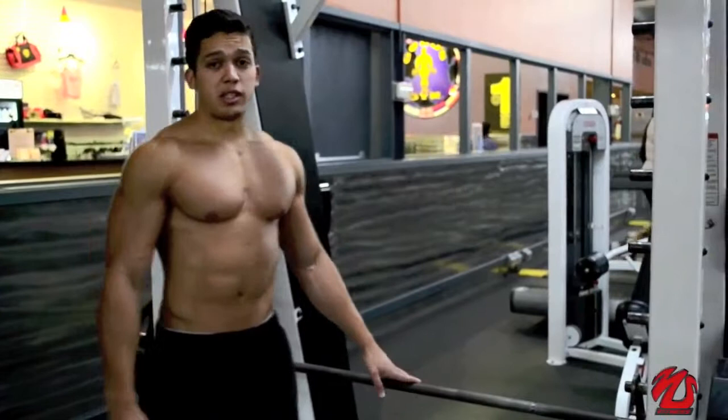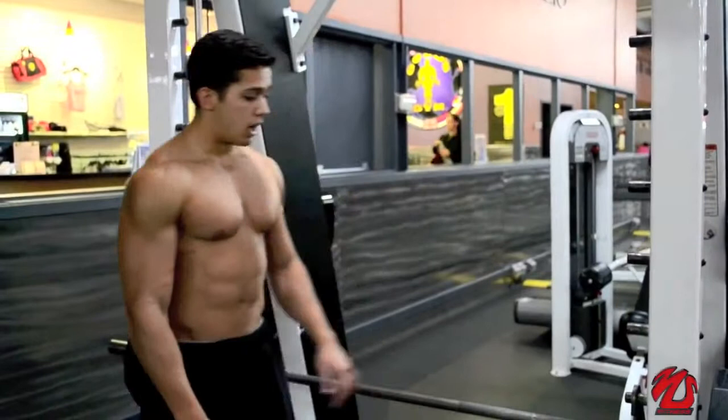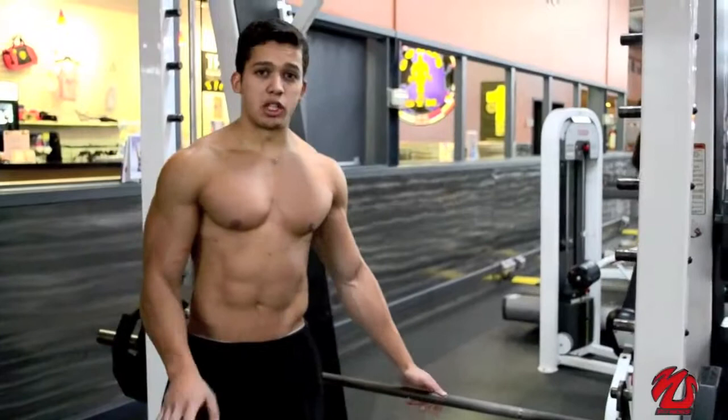So this exercise, instead of doing the regular bench press, we are going to do it with a reverse grip. You are going to do 8 to 10 here, then you are going to run and we are going to do some presses on the bar with a reverse grip too.